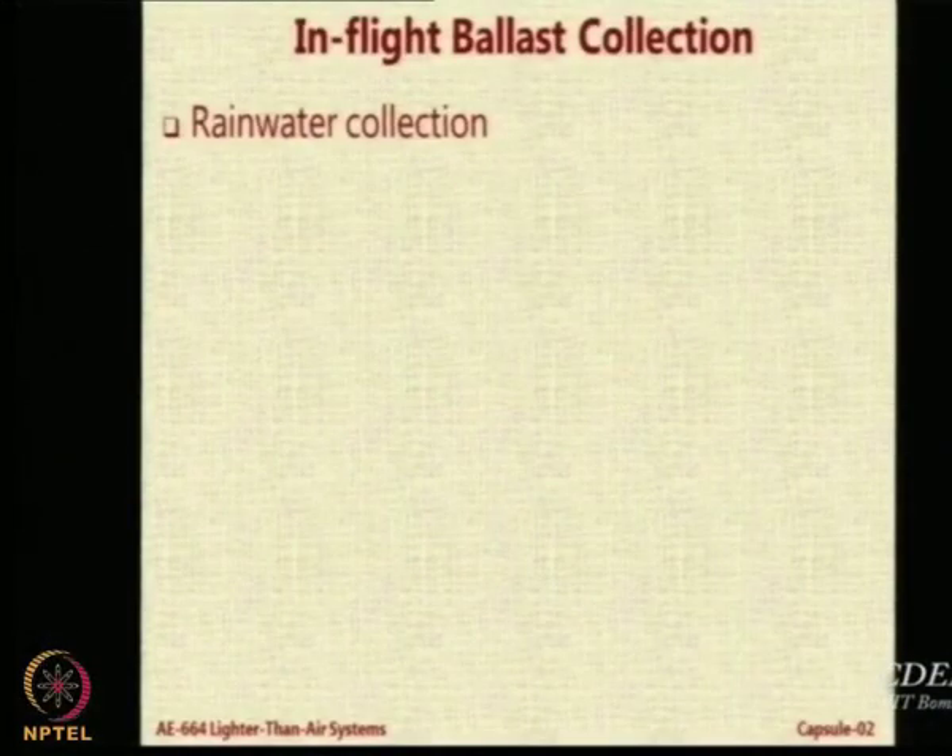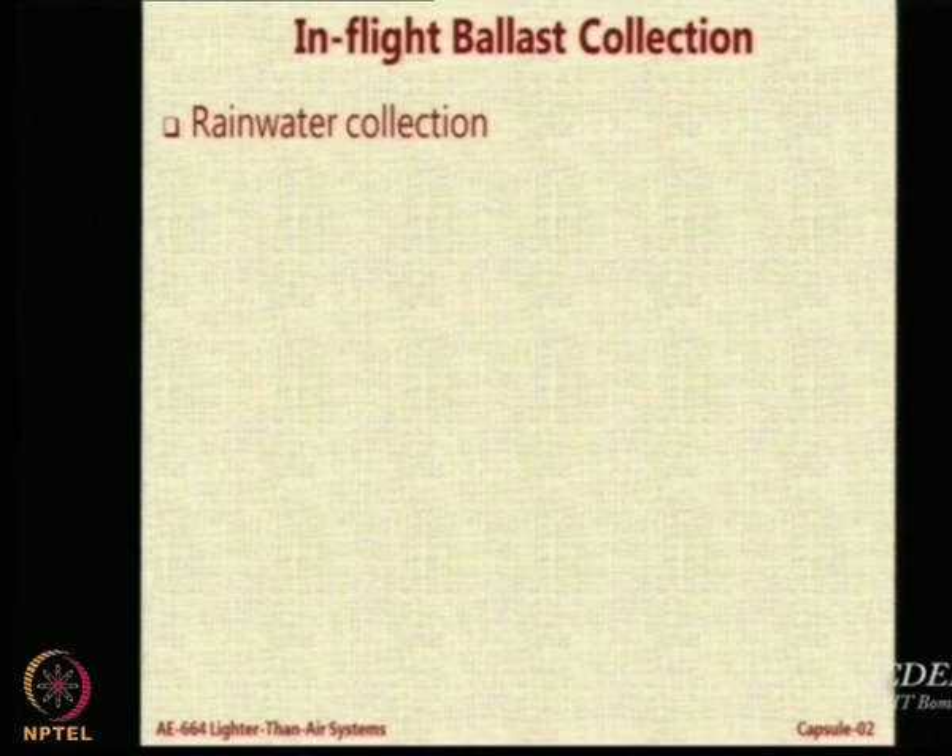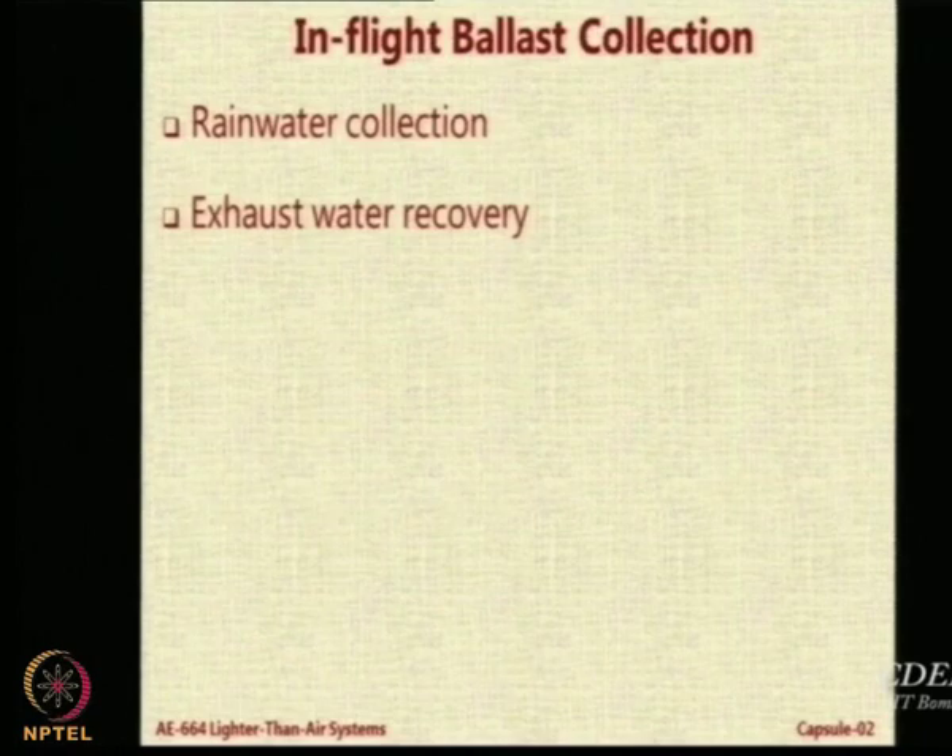One very common method is called rainwater harvesting or collecting rainwater. The other one is called exhaust water recovery — you condense the water vapor present in the exhaust and recover it.